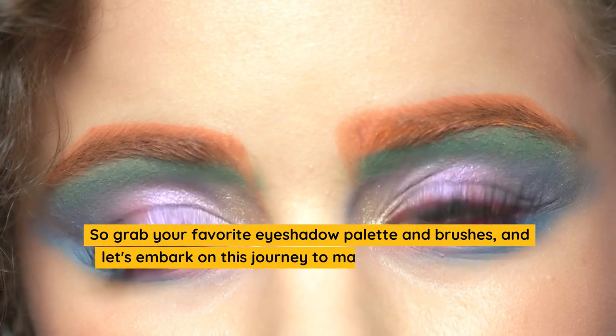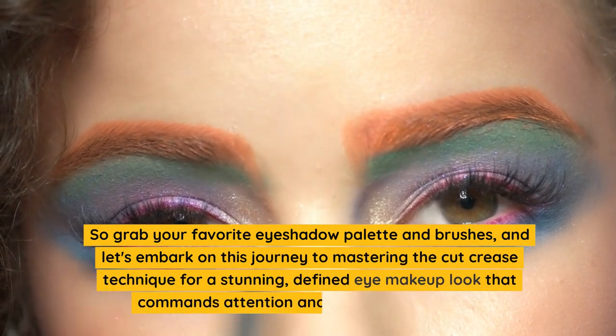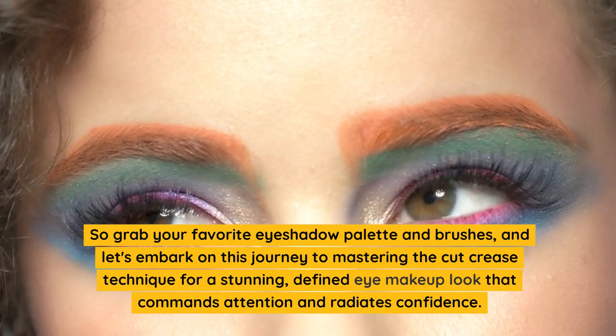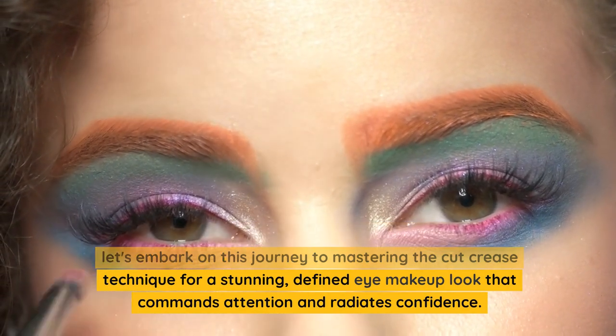So grab your favorite eyeshadow palette and brushes, and let's embark on this journey to mastering the cut crease technique for a stunning, defined eye makeup look that commands attention and radiates confidence.